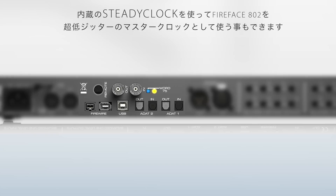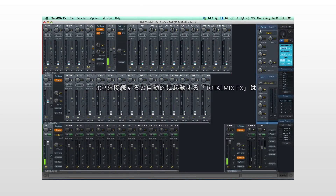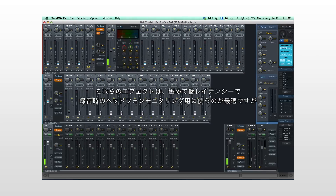Since the Fireface 802 supports RME's latest software innovation, TotalMix FX, the need for external reverb and effects units is eliminated. The Fireface already provides EQ, dynamics, reverb, and delay inside the unit. These are ultra low latency effects designed to be used while monitoring during recording.